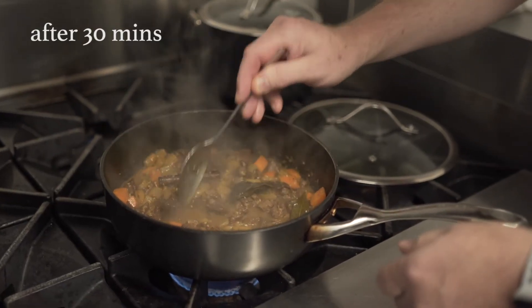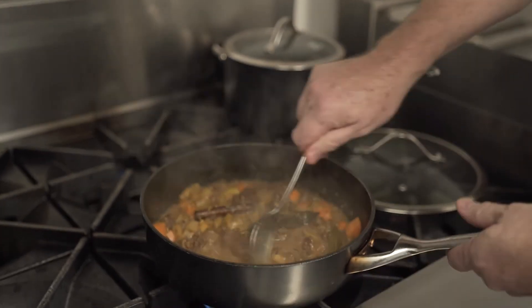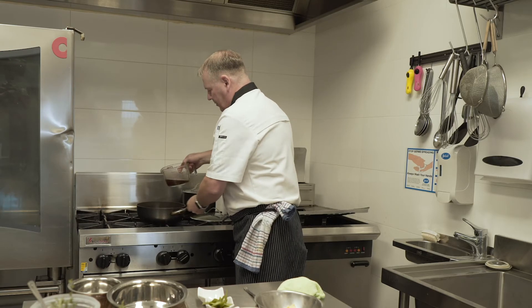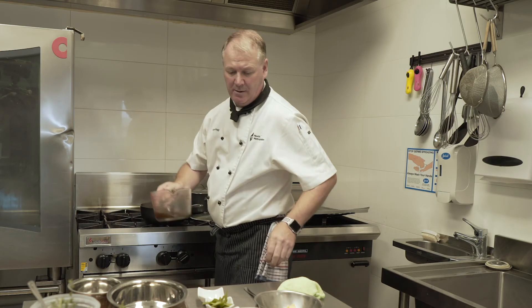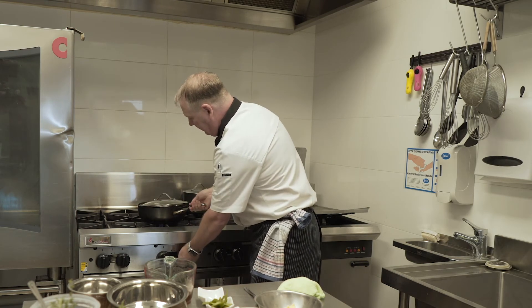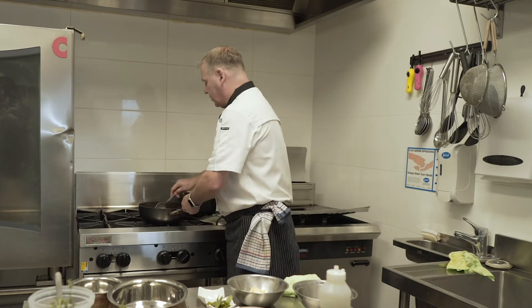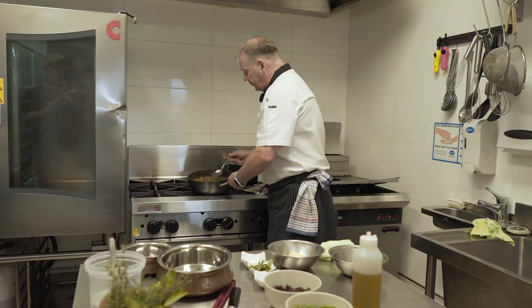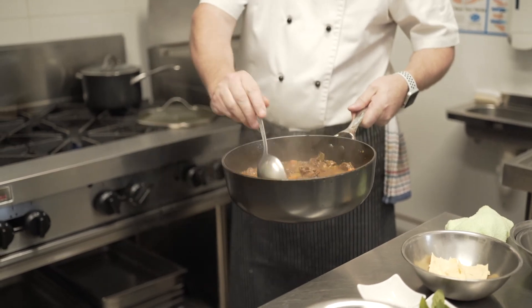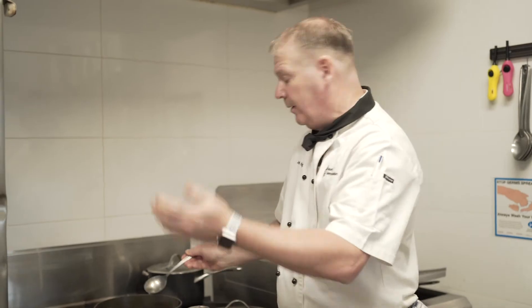Checking my lamb now — it's been just over 30 minutes. I can feel it's still a little bit tough and tight, and it needs a little bit more liquid, so I'll add in a little bit more beef stock. I've now added the whole litre of stock and even a little bit more water. Have a look at the balance of sauce to meat — the meat is just nearly cooked, but I've added more liquid so I have a good balance of juice to meat. If your stock has evaporated before your meat is cooked, just add some water to bring it back up and keep it cooking.